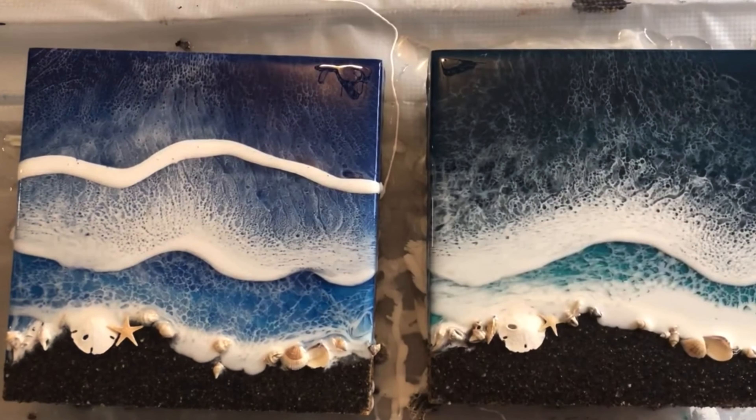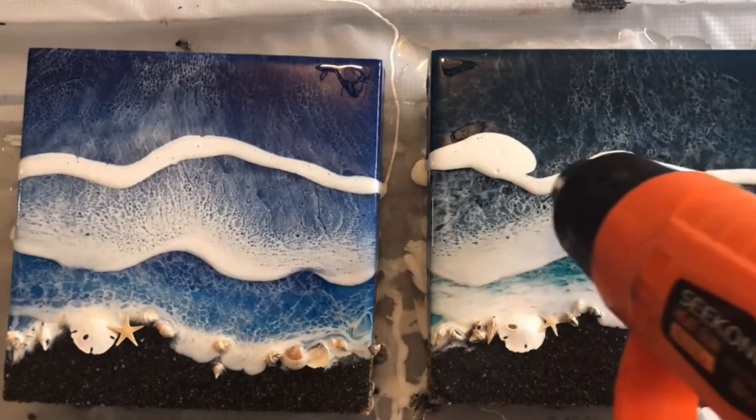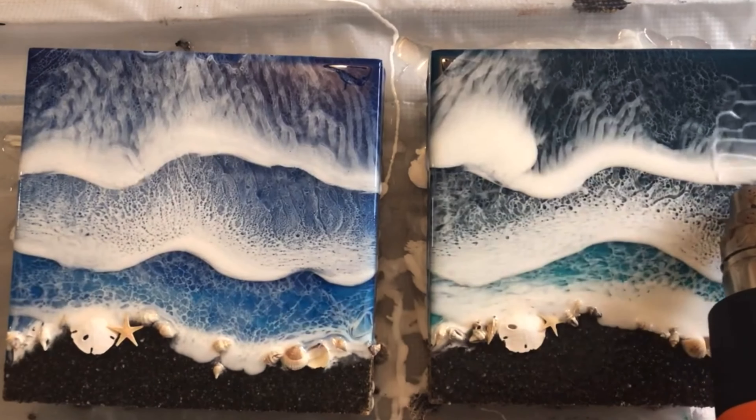I like to do an odd number of layers, so typically I'll do three layers and have three waves when I'm doing a beach pour. The process is exactly the same for using either one of them.